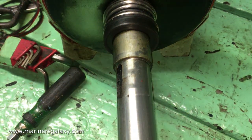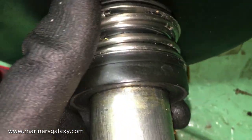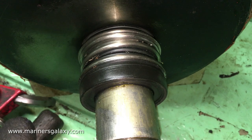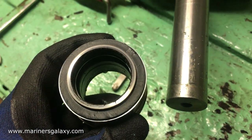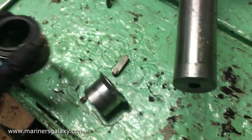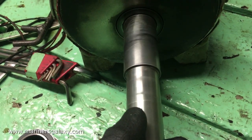We need to check for damage to the mechanical seal — there must be some damage, which is why water was coming out. We will try to remove the mechanical seal from the shaft. The mechanical seal is out now; it looks a little worn down, and on the sealing surface it has some cracks as well. This mechanical seal appears quite old. This is the rotary part only — the stationary part is still in the end cover.